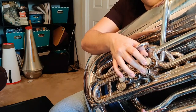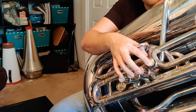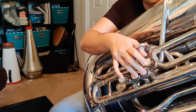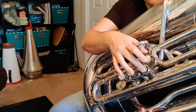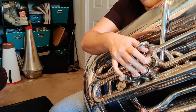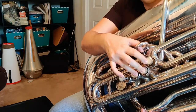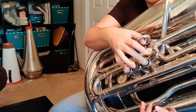Going back down the scale, we're going to go back down from high A to G sharp, which is just first valve. From G sharp, we're going to go down to F sharp, which is two and three. From there, we're going to go down to E natural, which is second valve. From E natural, we're going to go down to D, which is one and two. From D, we're going to go down to C sharp, which is 2 and 3. And then from C sharp, we're going to go back to B natural, which instead of 1, 2, and 3, we're going to do 2 and 4.